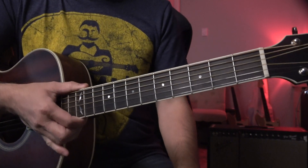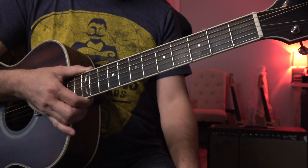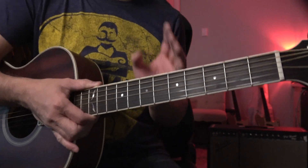Thank you so much for watching Tomo Fushita Music. Today I would like to show you a little bit about strumming.